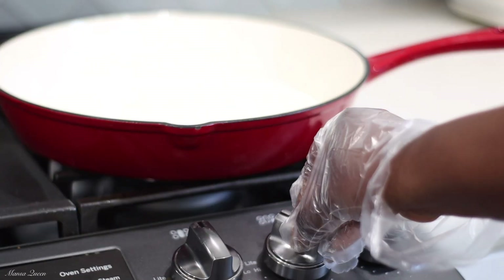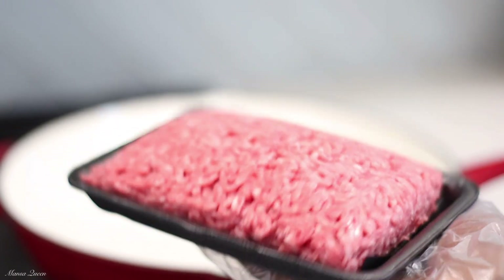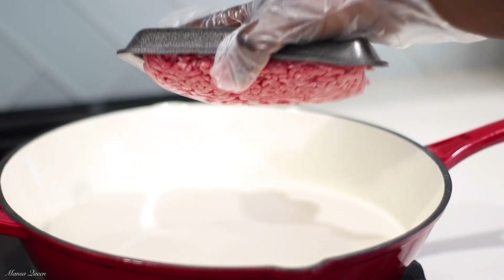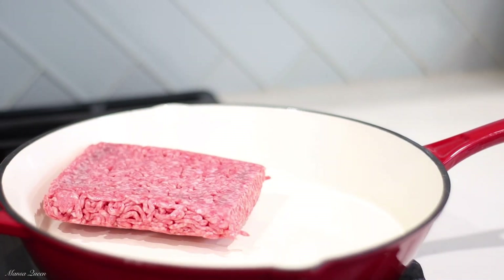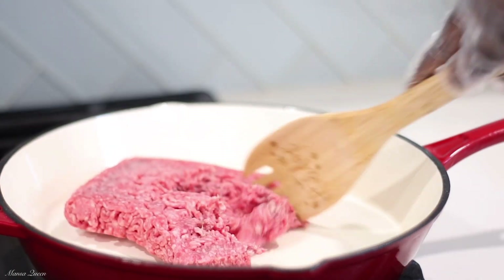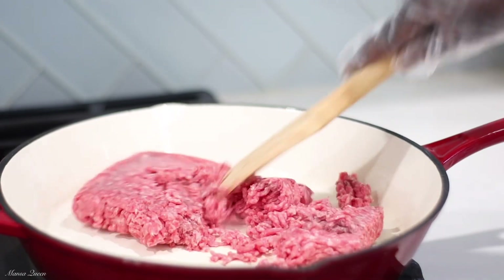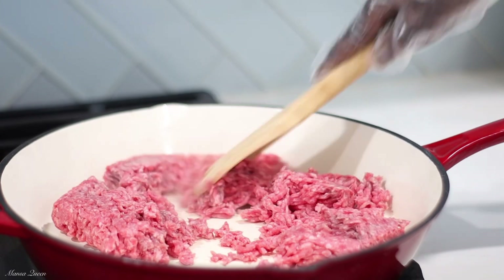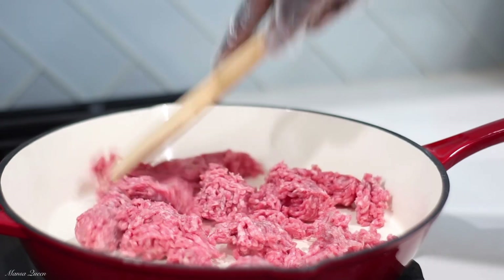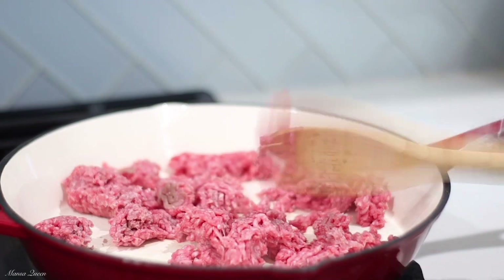We're going to start off with our filling. Here in my skillet I have one pound of ground beef. I did not go for lean meat because I need that fat — fat is flavor. You might notice I did not add any oil at all to my skillet, because there's already enough fat in this meat, so I'm just going to let it render its own fat and cook in its own juices.